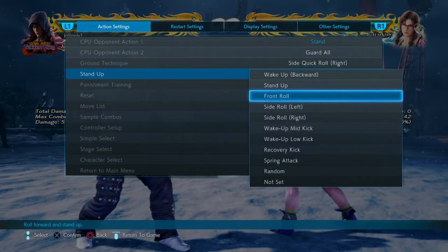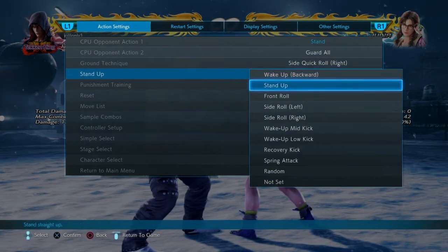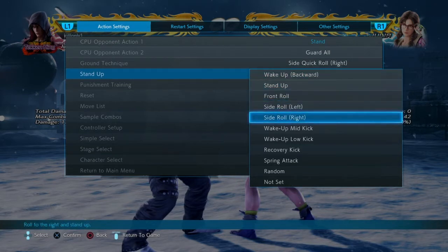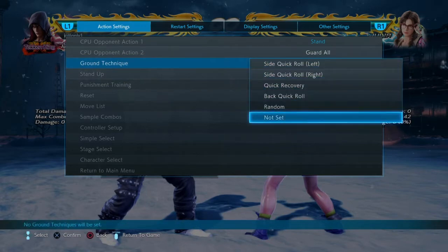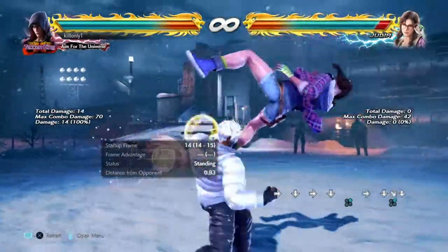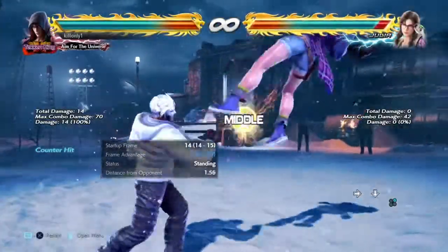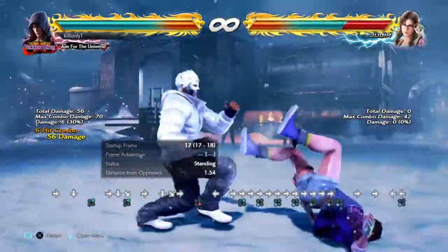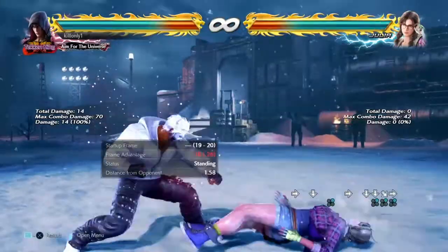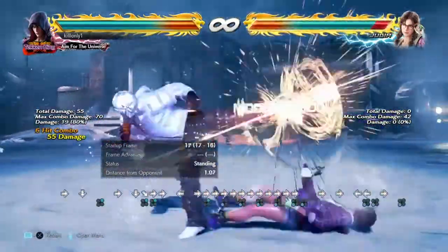If they side roll, this is the craziest part about this tech — if you do boom, it will hit them on wake-up backwards. So it hits them on wake-up whether they stand up, front roll, side roll left, side roll right, mid kick, or low kick. Do the electric into that — 79 damage. And if you want, you can also do the long combo.